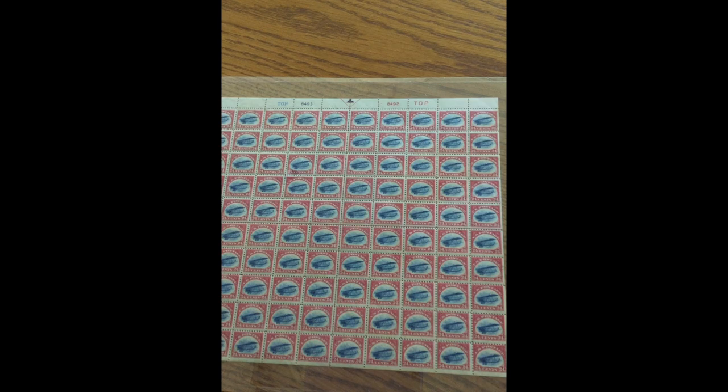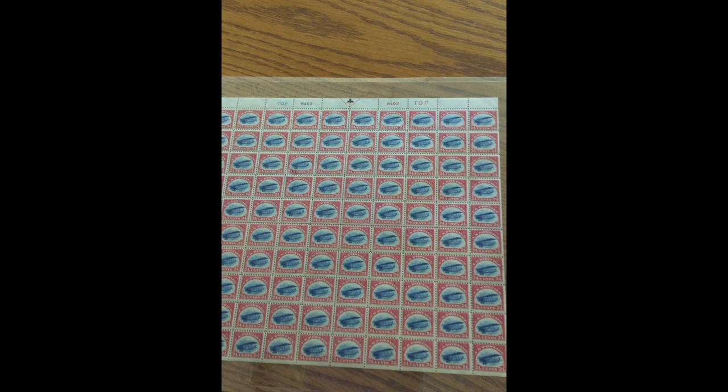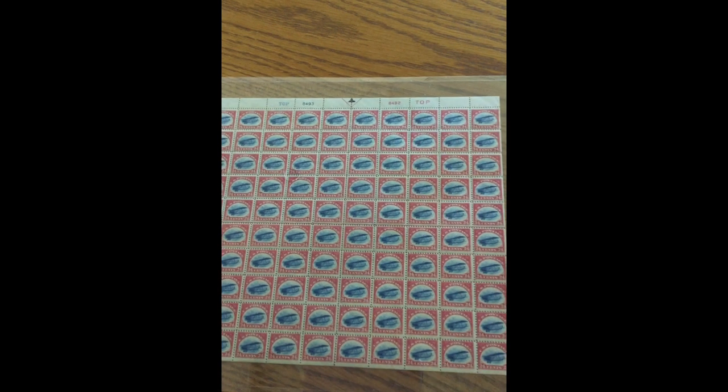They started printing again and the inspectors found no more errors, because it was so easy to see — and also thanks to the printers who helped them print the stamps.